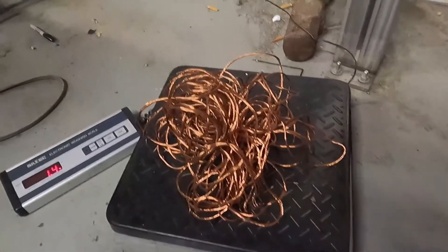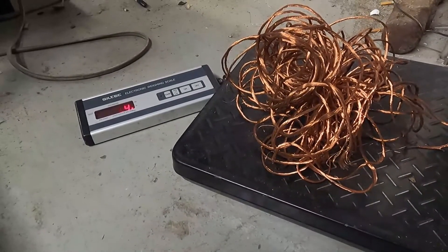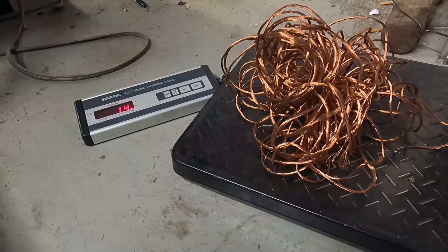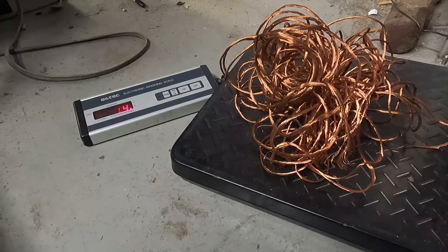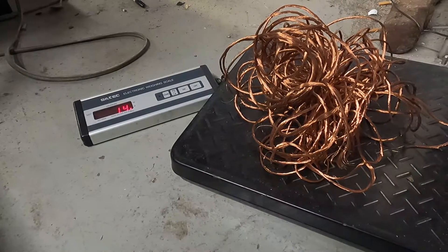Well, I was mistaken. That cord was pretty much 3.2 pounds total. I'd say probably about 60% — might be a little less. So about 60% is plastic weight and the rest of it is copper weight.